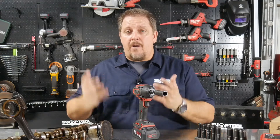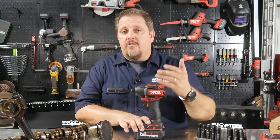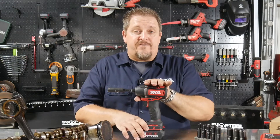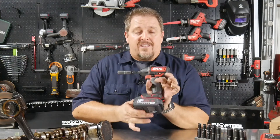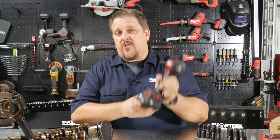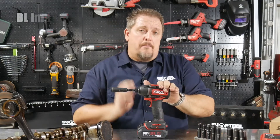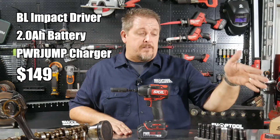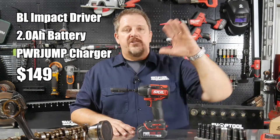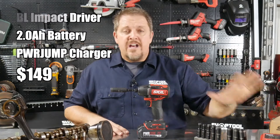They're still priced for the DIY range. This kit — their primo kit for an impact driver — is the Power Core 20 brushless, with 1,800 inch-pounds of torque and a 2.0 amp-hour lithium-ion battery with USB out, so you can charge your smartphone or smart devices from the battery. The kit includes the impact driver, the battery, and their Power Jump charger. This whole kit is $149, shipped to your door — even tomorrow if you're an Amazon Prime member.